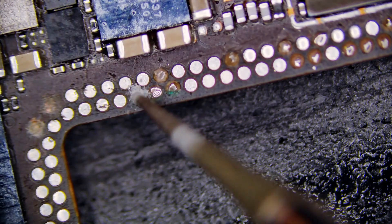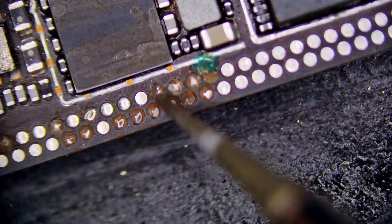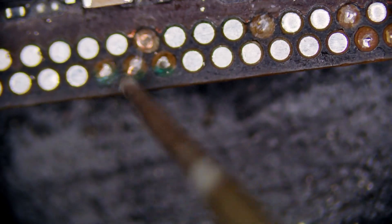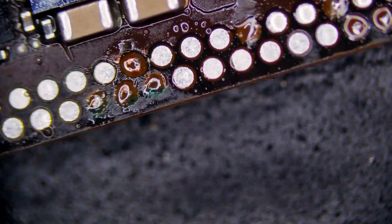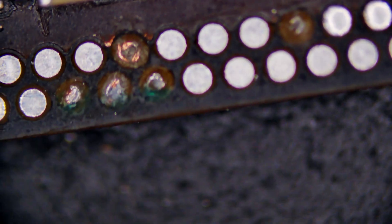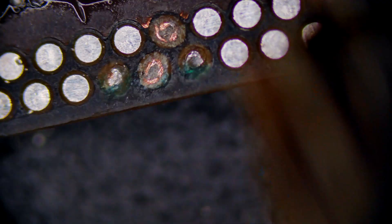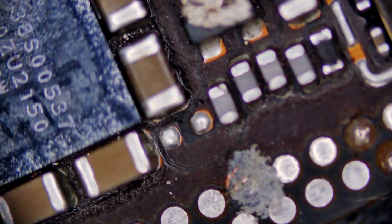Since some of the pads were lifted, we need to make sure that we restore the ability for the solder balls to connect to them by grinding away and making the traces more exposed. Using a very fine tipped dremel tip, I'm able to carefully grind away and reveal more of those traces so that the solder ball will make contact with it. Carefully continue to remove and dig down to those traces.